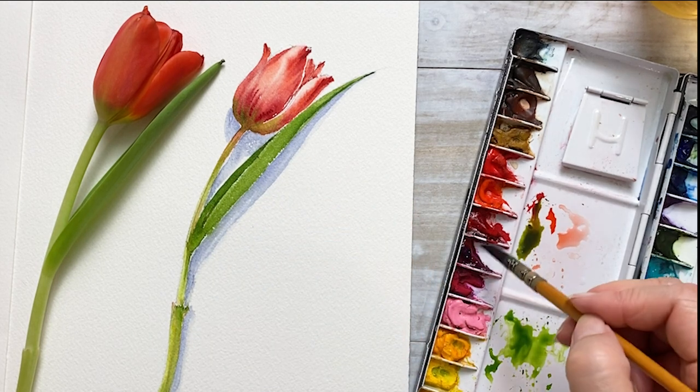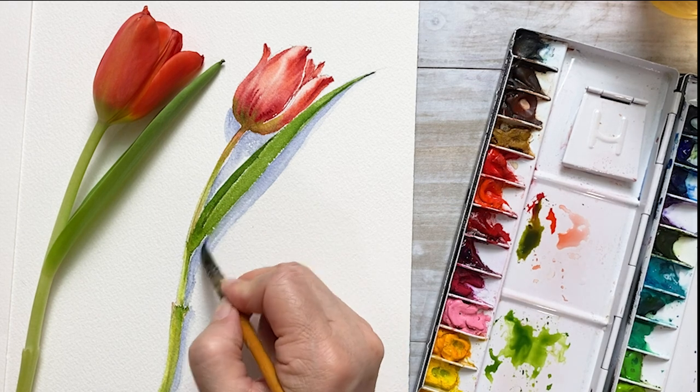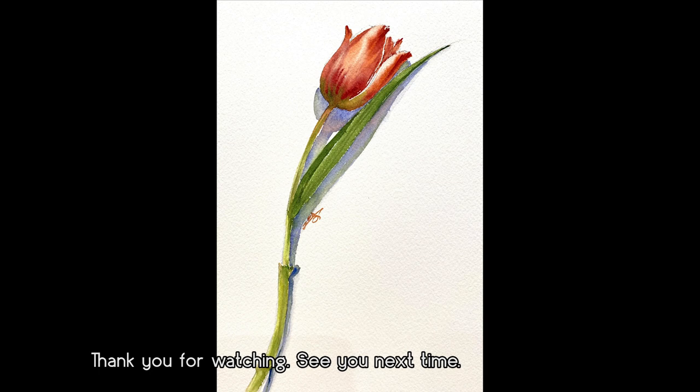I'm taking some ultramarine and bright violet to get a darker color and putting it on the shadow. Thank you for watching this video. See you next time. Bye!